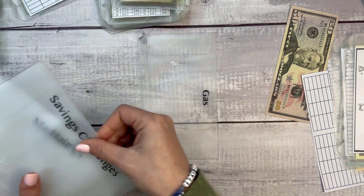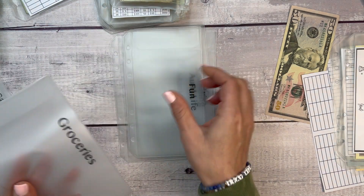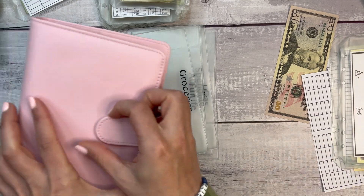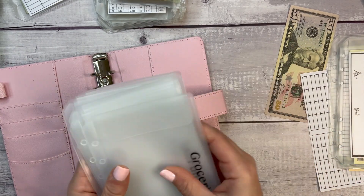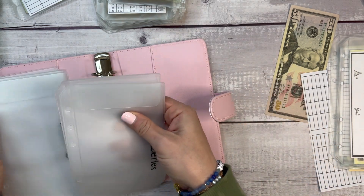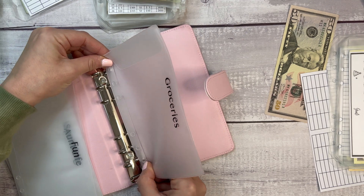The main ones going into the primary binder will be: gas, hair, manicures, spending, ant life, fun, and groceries. I need to pop out the little divider tabs — I probably should have done that before we got started.